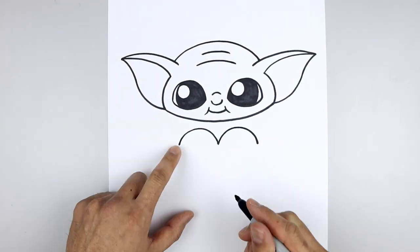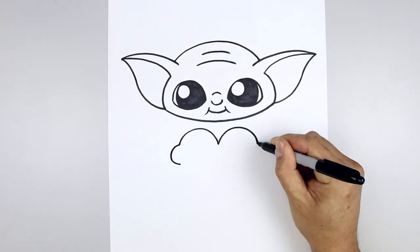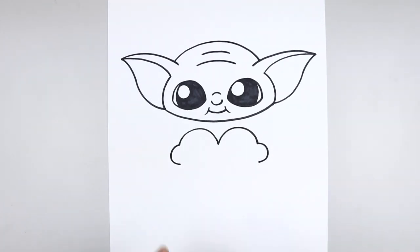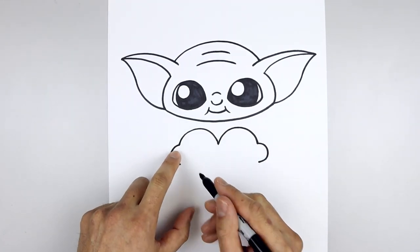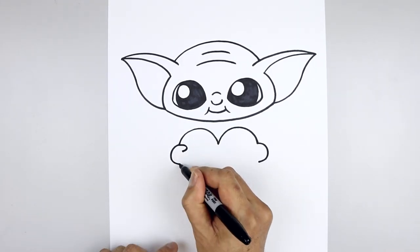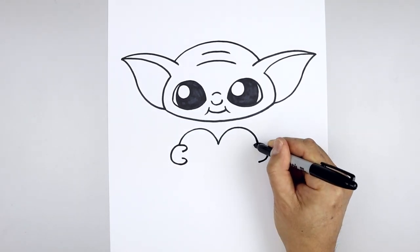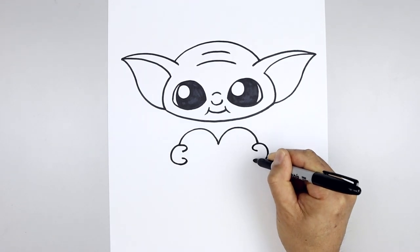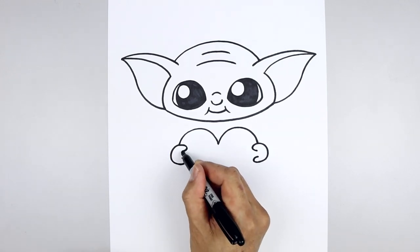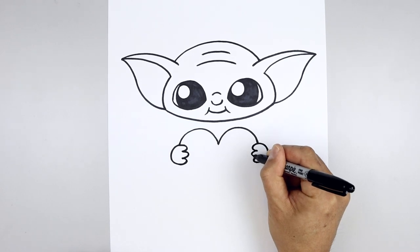Now we're going to draw the hands overlapping the side of the heart. Starting on the outside, curve the hand going out and then back in. Now we're going to bring the fingers pointing in — starting from the top, draw a curve coming in and then back out; come down to the bottom, go in and then out. Do the same thing on the right. Then we'll draw on that center finger — starting from the top, go in and then out. Do the same thing on the right.